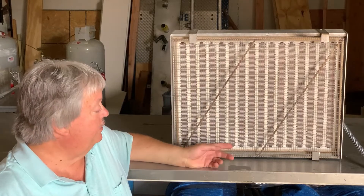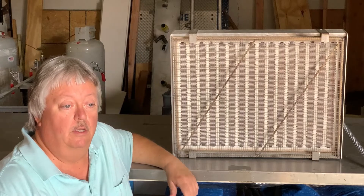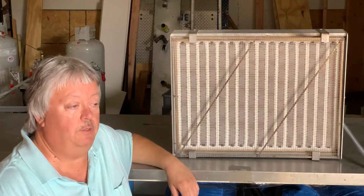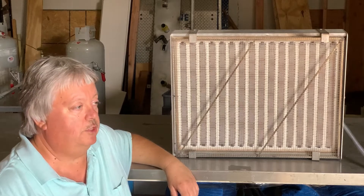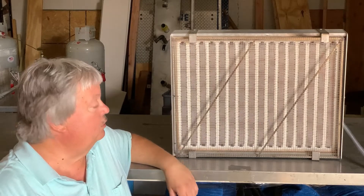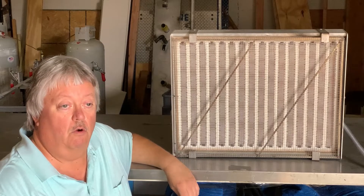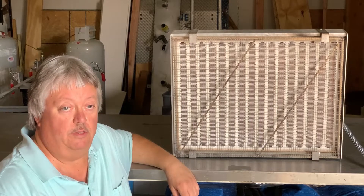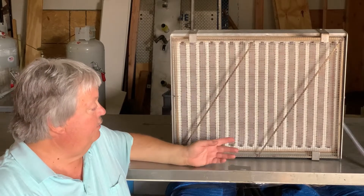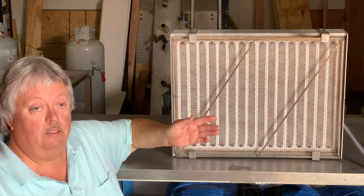These heaters can be sold individually to our customers or incorporated into an oven system complete with framework, doors, and controls. They can be controlled by thermocouples internally in the heater or by infrared thermometers measuring the temperature of the material moving under the heater. Generally, these are two to three inches away from the product, which can be horizontal, vertical, or any direction.